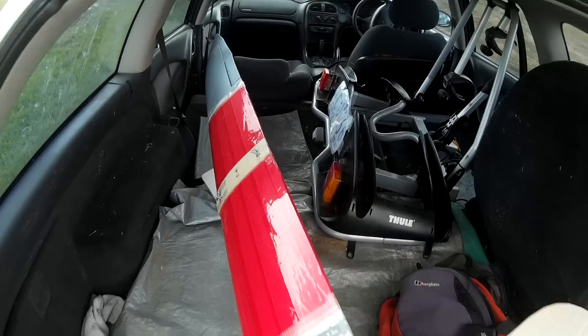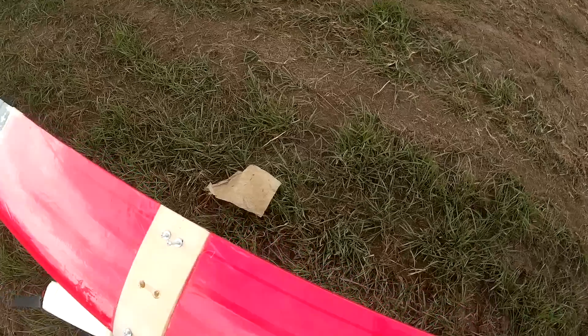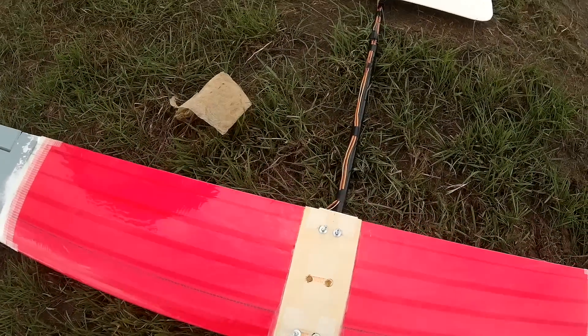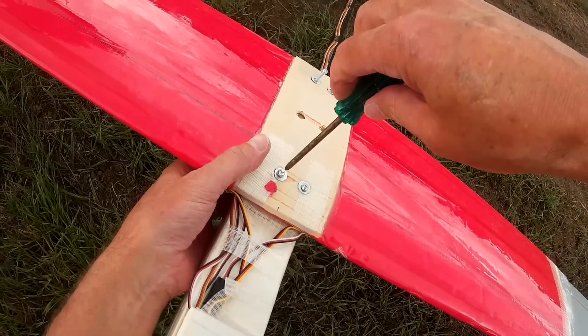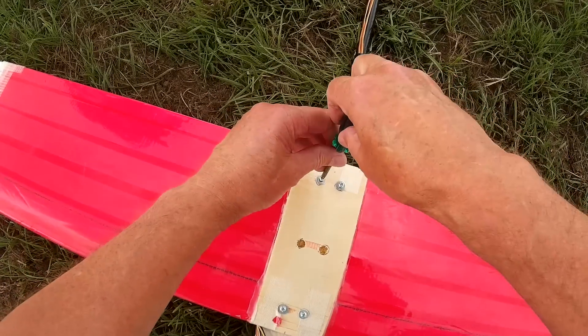It was too big to fit in the car so I have to undo the bolts to get it in, but that's okay - it's a pretty easy job. This is the first plane I've had to put together to go flying, because they don't fit.